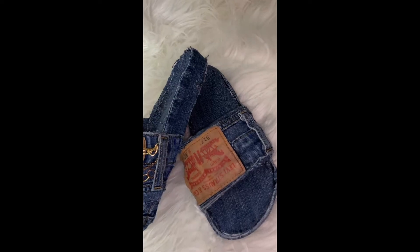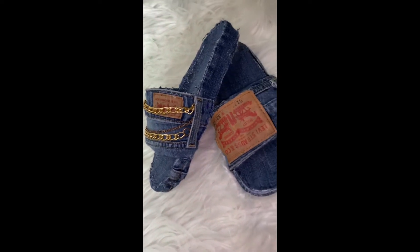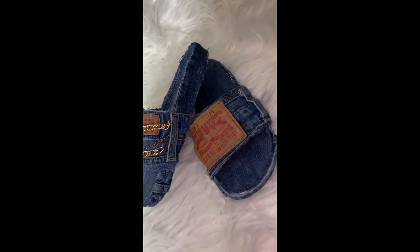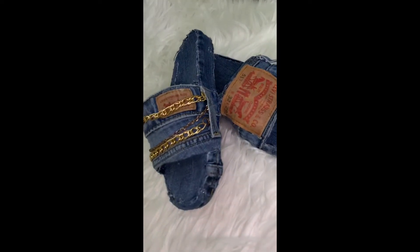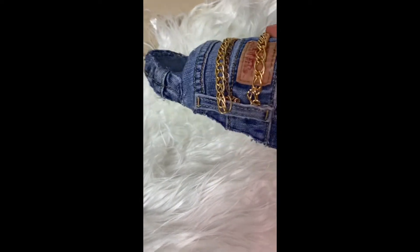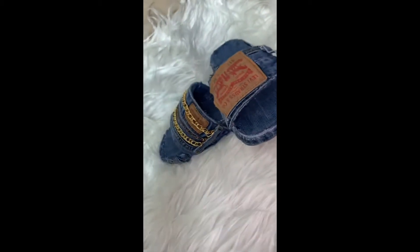I also posted on my social media already and everyone was in love with them. They're very easy — just a little bit time consuming but extremely inexpensive. Mine was actually free — I didn't have to buy anything, but I'll let you guys know where you can get the products. If you'd like to see how I achieved these slides, stay tuned. Please leave a like, subscribe, and turn on post notifications so you never miss an upload.